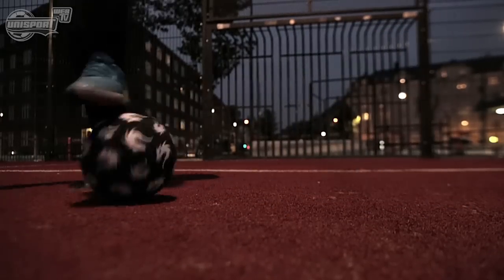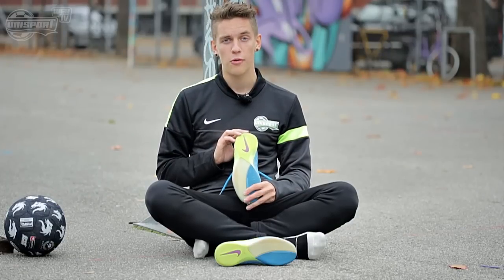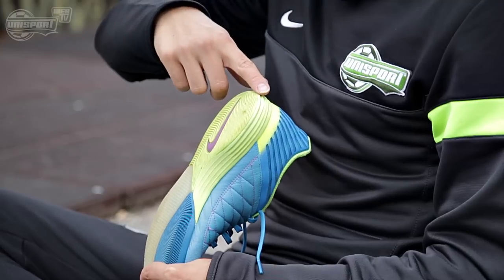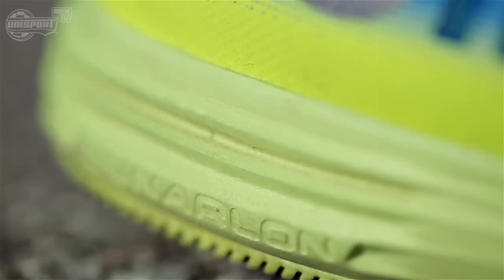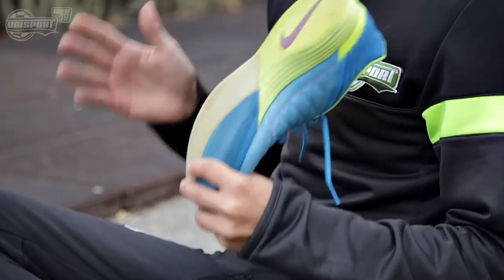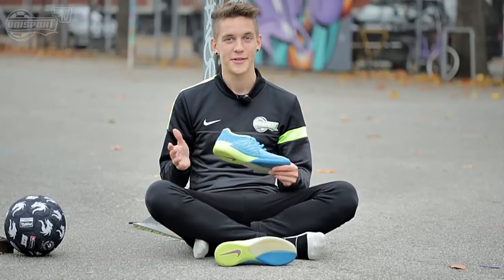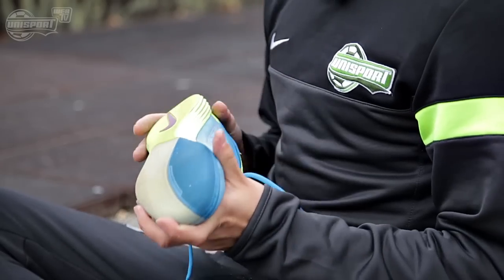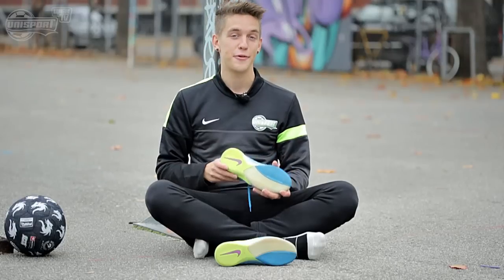When you play on concrete or other street courts, you must have a shoe with a comfortable outsole. This is where Nike have stepped up with the Lunalan cushioning that goes all the way from the heel to the mid-section of the outsole. It really gives you nice shock absorption and great traction so you don't fall on the concrete. The entire outsole is also made of non-marking materials, so if you want to use the Lunagato indoors, you can definitely do that.